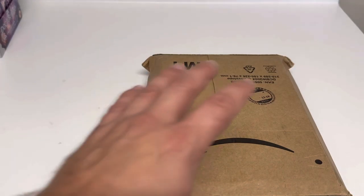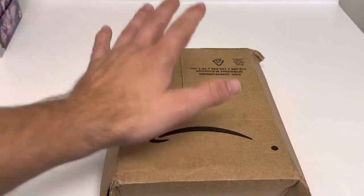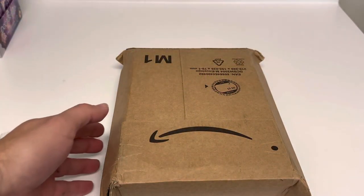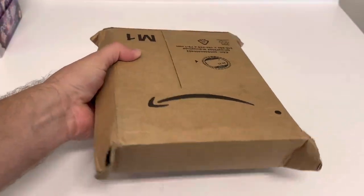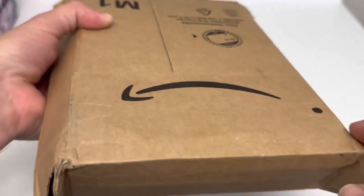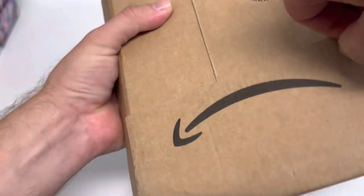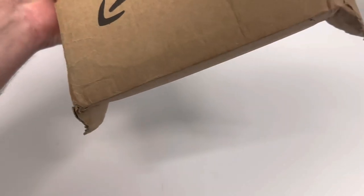Hey guys, probably one seven oh one here, and it looks like my Season 2 is coming in. I'm not sure what shape it's in, but at least it's packaged well. It took forever to get here being the holiday season, but Amazon looks like they at least tried to package it well with this box with the sides that kind of puff out to protect the corners. We're gonna open it up and find out.